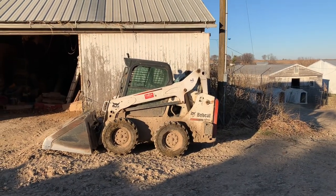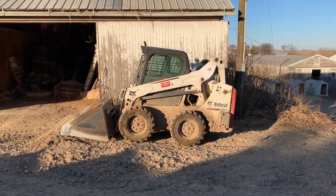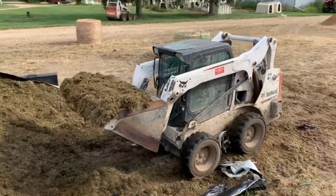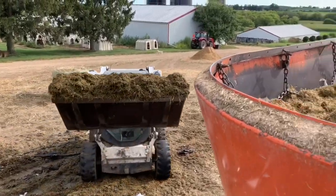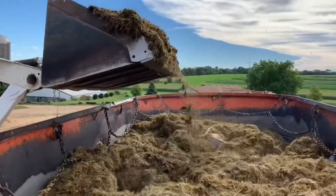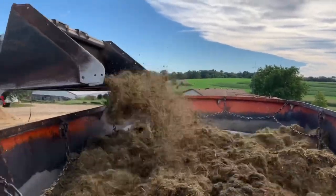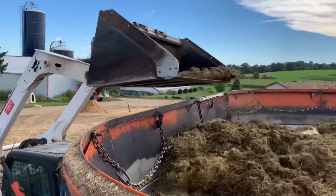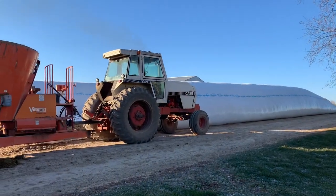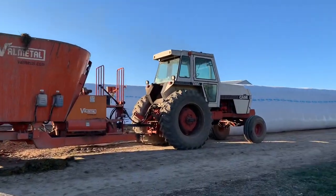This is our Bobcat S570. This one does all the feed mixing and does not ever do any of the manure. Here we have our Case 2390 on our Val Metal Mixer. This does all the feed for our cows.